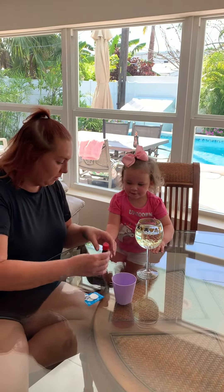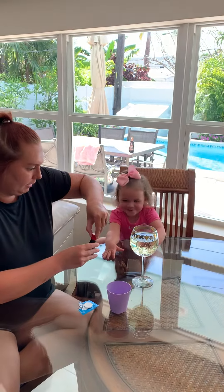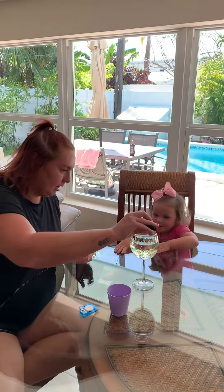Now mommy's going to put a little bit of green. You like the color green? Yeah. I'm going to put a little bit of green in here. Ready? Can you count?